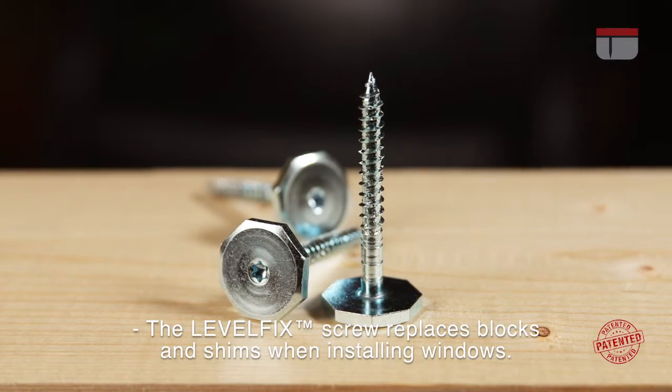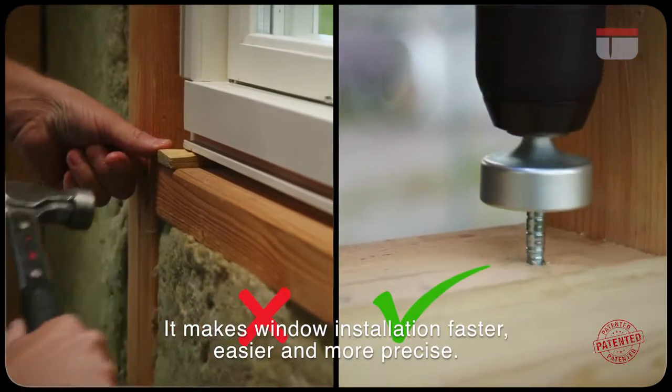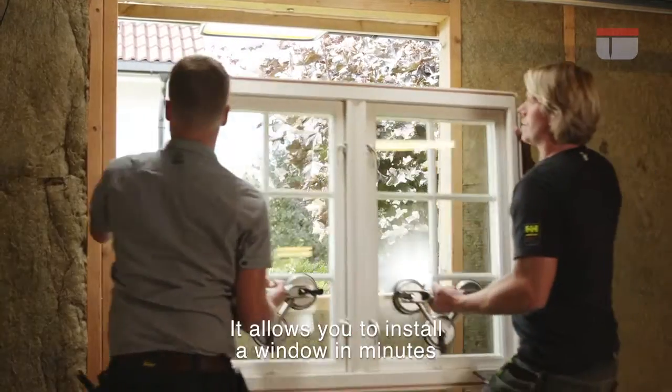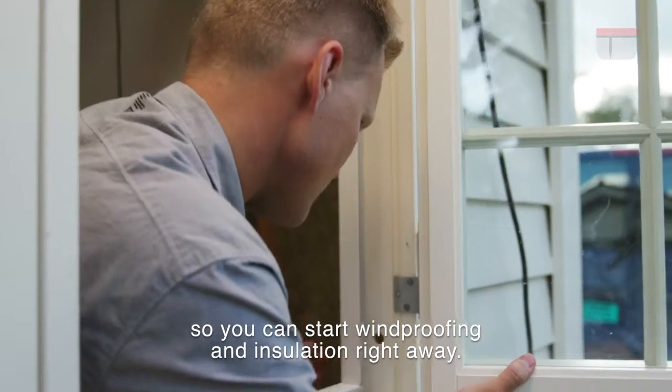The Levelfix screw replaces blocks and shims when installing windows. It makes window installation faster, easier and more precise. It allows you to install a window in minutes so you can start windproofing and insulation right away.